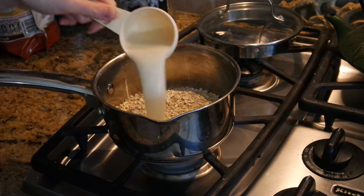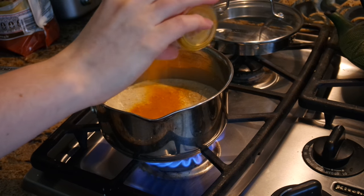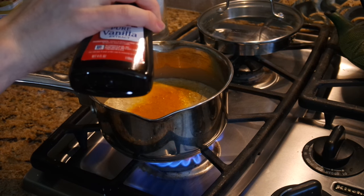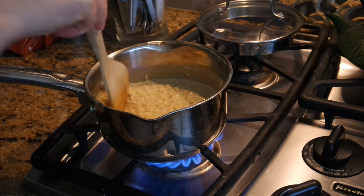Nothing fancy here, just making some oats. Everybody's putting turmeric in their oatmeal so I thought I'd try it out — it doesn't do anything to the taste, just adds the color. I put a bit too much but it's all good, I guess it's healthy, it's good for you. Then I put in a teaspoon of vanilla.